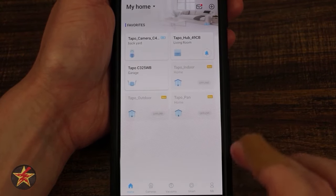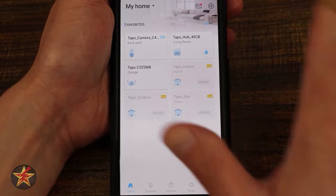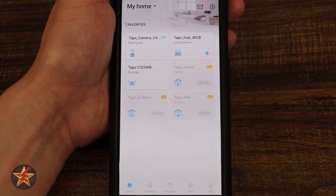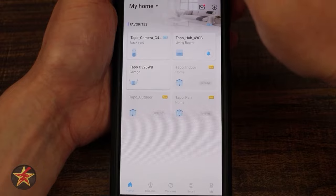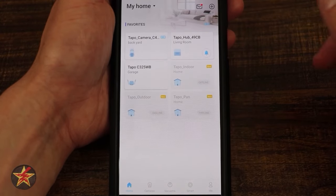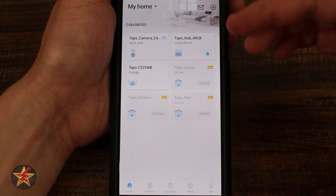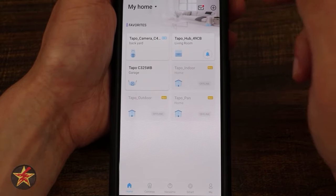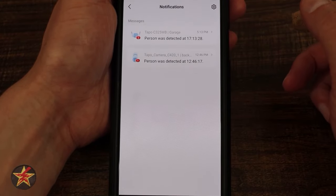This is the Tapo application for the C325WB. On the main home screen, you see all cameras you have with Tapo. In the upper left is 'My Home' — you can toggle between multiple homes. There's an envelope with a red dot for motion alerts or notifications, and a plus sign to add another Tapo device to your account.